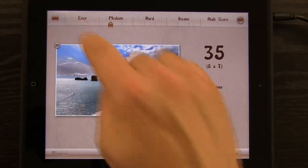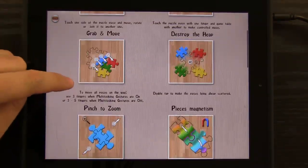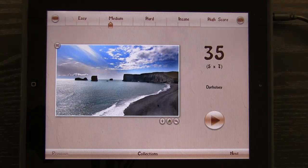We can tap on the question mark up here to view help, and it shows us all the different things that we can do. It takes advantage of all of the things that the iPad is good at — multi-touch gestures and all that stuff — and turns it into a jigsaw puzzle experience.